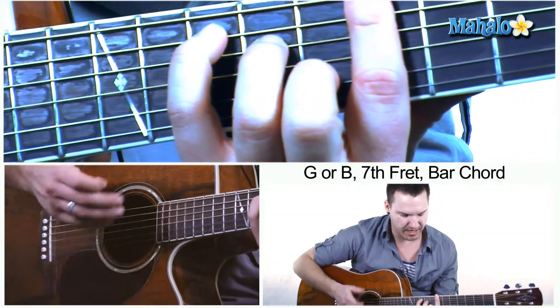Now it's a complex chord, it's kind of hard, but it's great to do and practice to strengthen your fingers. If you can play this chord, you should be able to play any chord.